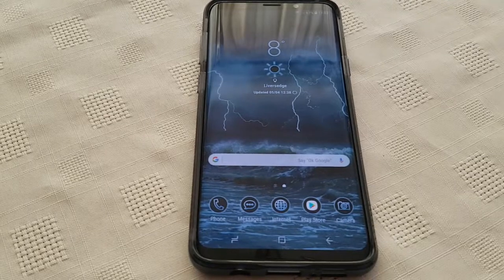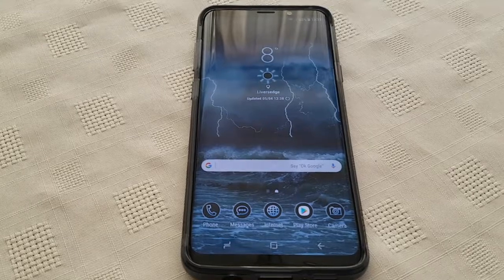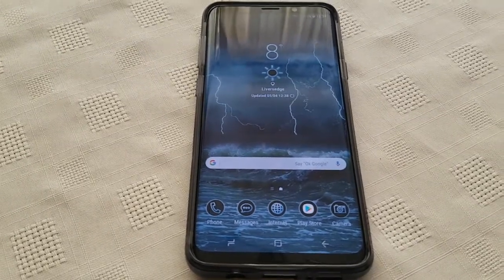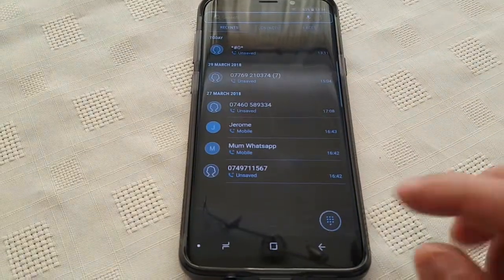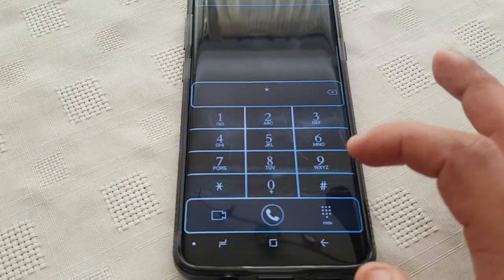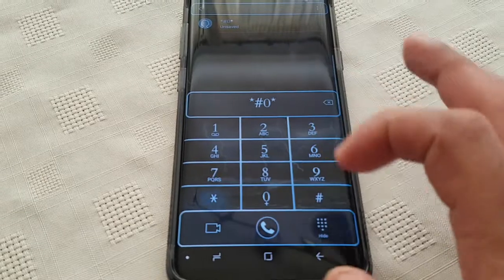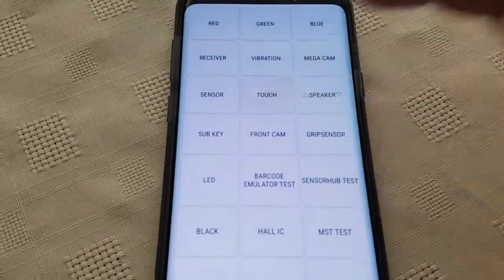So what we're going to do, if you've just got your Samsung Galaxy S9 or S9 Plus, we're just going to do a test to see if your device is suffering from this problem. To run the test, just open up your dialer and type in star hash zero star hash, and then select the touch option.